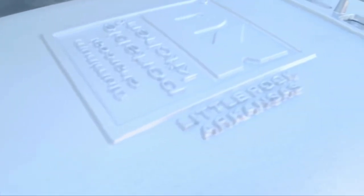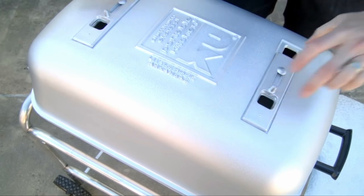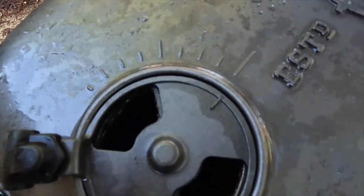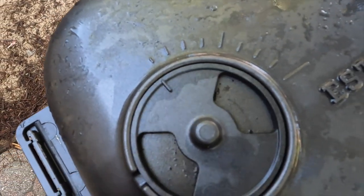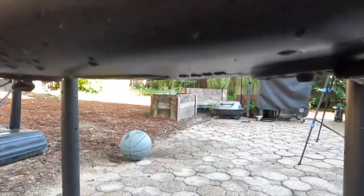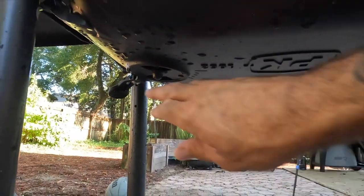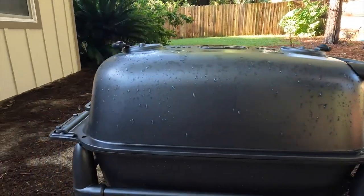Previously, the PK had a slider system for vents that worked but would get hung up and didn't slide very well. With this all-new PK 300, they've updated the vents with a handle and rotator, and with hash marks you can really dial them in. The better thing on the PK in my opinion is you get two vents on the bottom and two on the top — one on each corner essentially — so with four vents on this rectangular system you can really dial in the airflow and heat just the way you want.